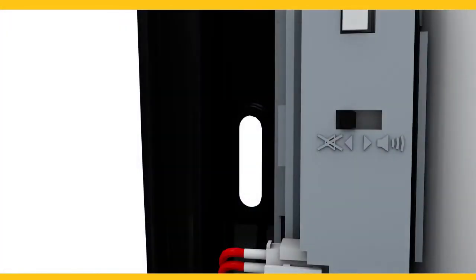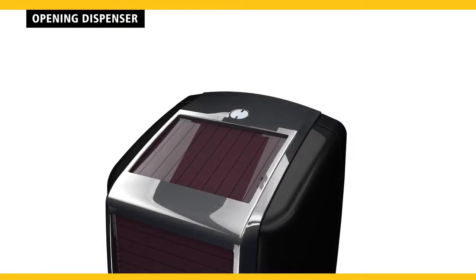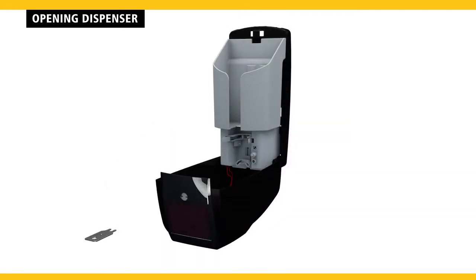Installing and operating your LumiCell AutoFoam Dispenser is quick and easy. To begin, open the dispenser by inserting the key into the holes on top of the dispenser. Turn the key clockwise and the cover will easily swing open.